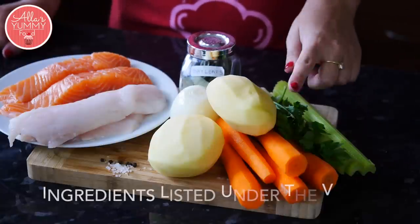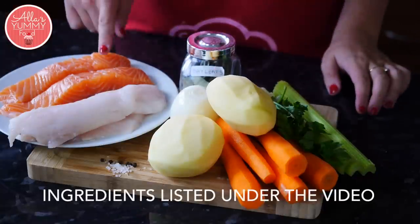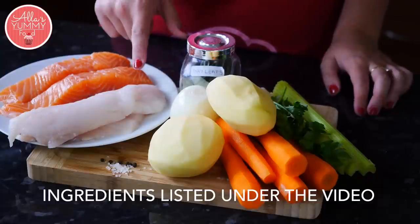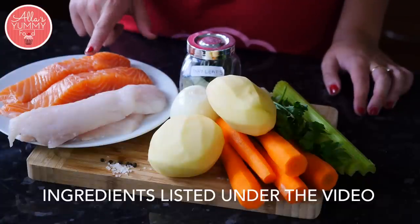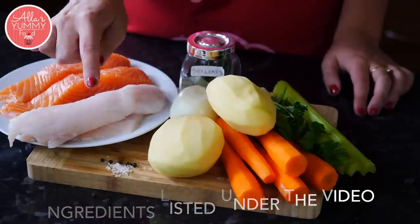So let's get started. We're going to need celery, parsley, carrots, potato, onion, bay leaves. I'm using different types of fish — salmon and cod — but you can use any other fish you like or do a combination of both. And we're also going to need some peppercorns and salt.